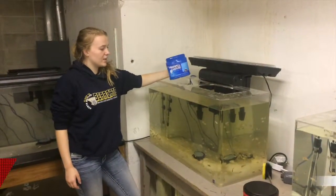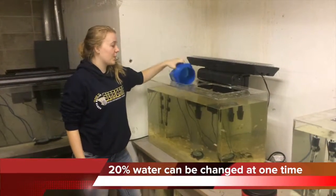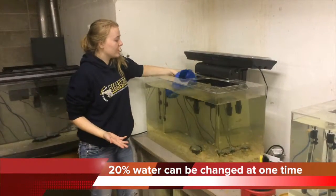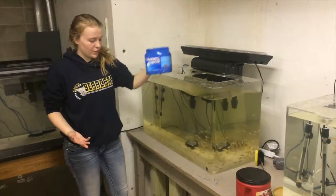There's too much ammonia in this tank, so we're taking out the water. We're going to switch it with clean and fresh water. We're doing this because too much ammonia kills the fish.